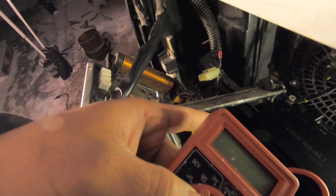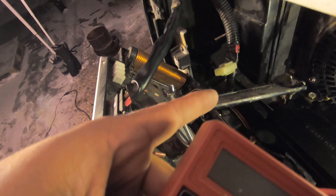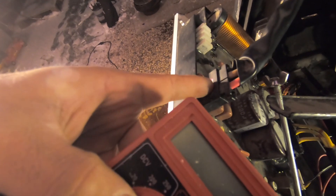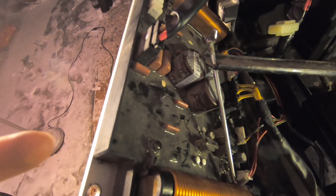I should be getting around 250 volts — maybe a little less or more, because it sounds like the generator is not revving all the way up to idle. If I get voltage there, I'll plug it back in, run the generator one more time, and check here. If power is going in but not coming out, then the inverter board is shot. Let's go ahead and try that.